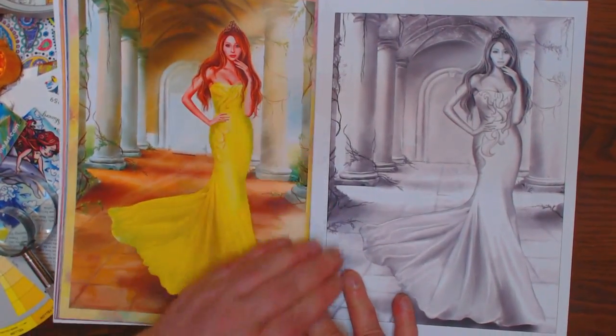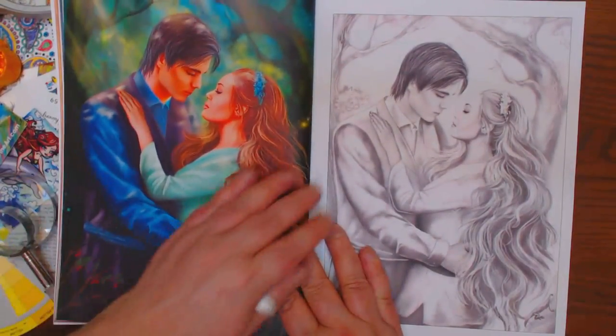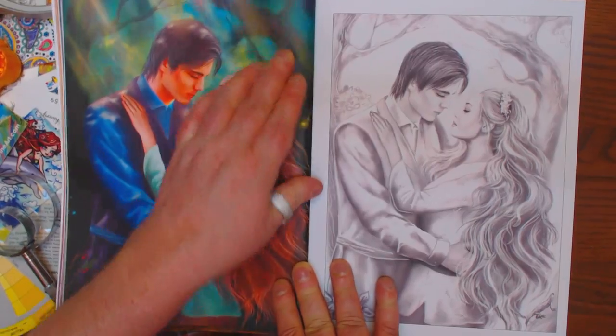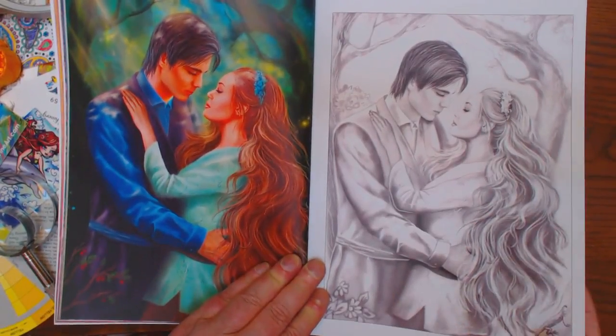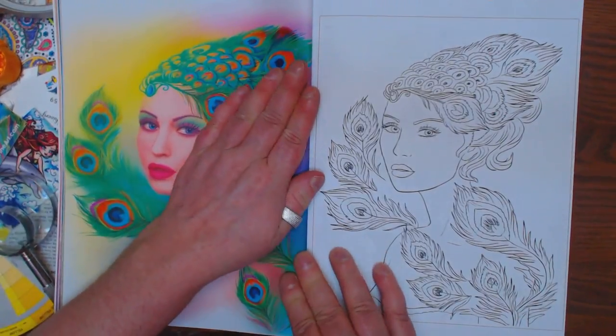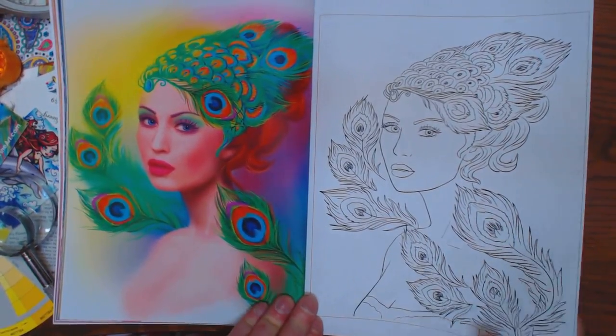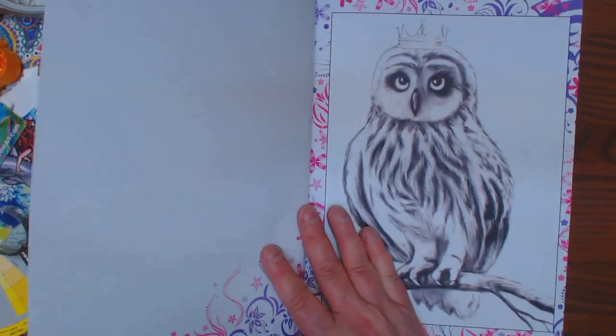It's just stunning. For my group, I will put a link in the comments for you of where you can get this beautiful piece of art. I just love it. I haven't looked all the way through it — I'm discovering it with you, as you know I like to do. And I am absolutely in love.